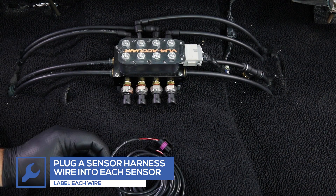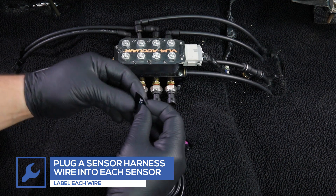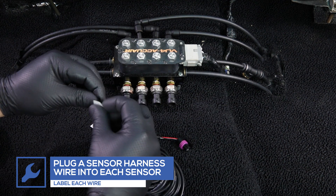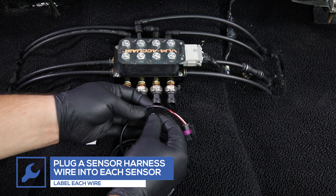Plug each sensor wire into the appropriate sensor in the manifold. We recommend labeling both sides of each sensor harness wire to identify them when connecting to the gauge.